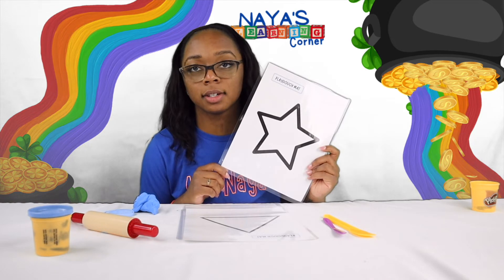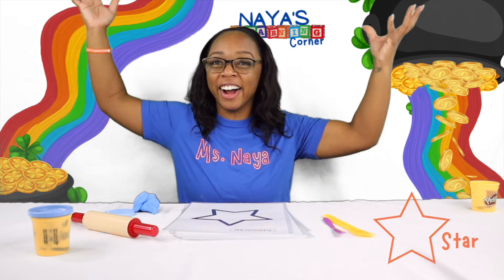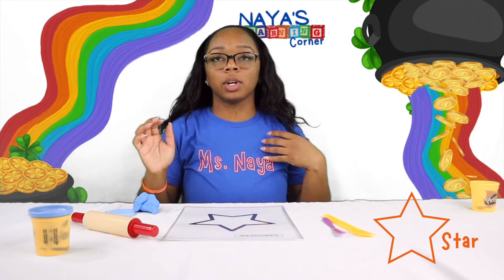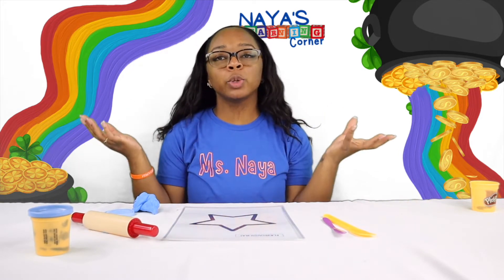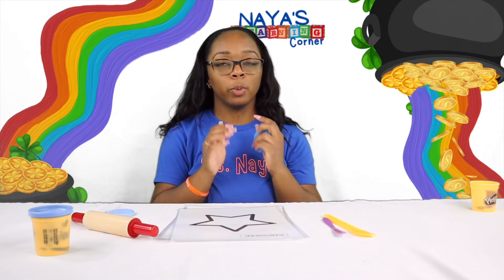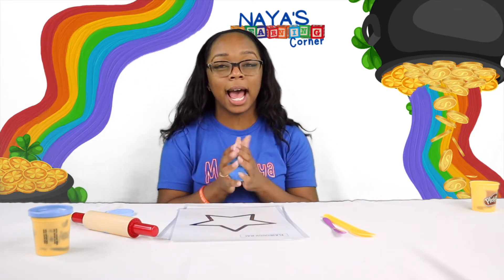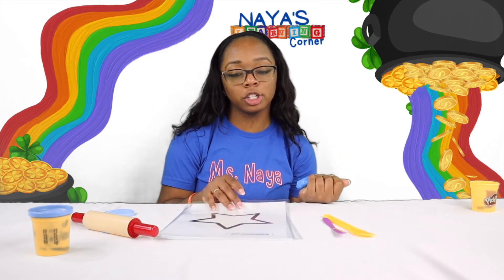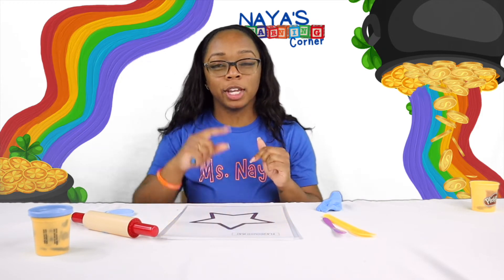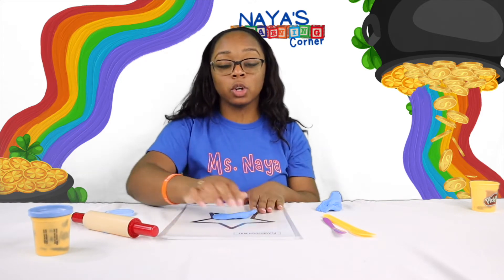And what shape is this? This is a star! Now that we've found out different ways to make a shape using Play-Doh, which way do you like better? Do you like when we fill the whole shape, or do you like when we roll them out and do the lines of the shape? I think I'm going to fill the whole shape of the star, and then on our next shape we can do the lines again.